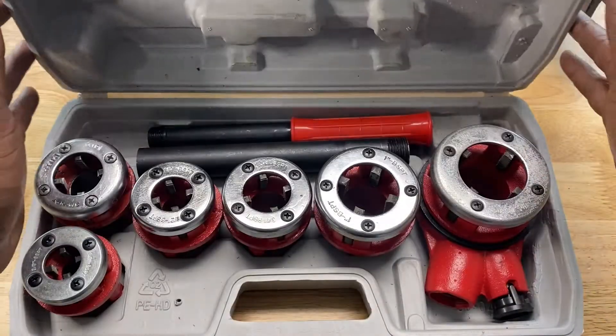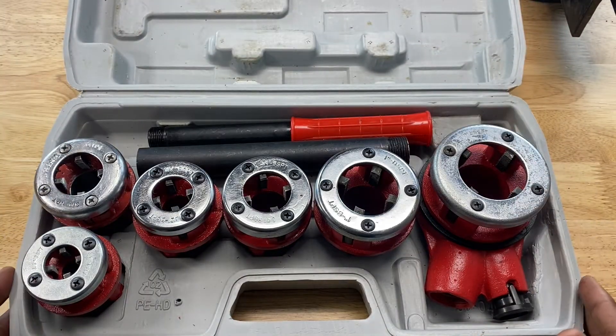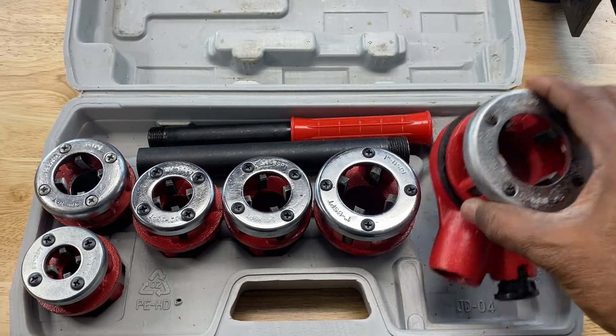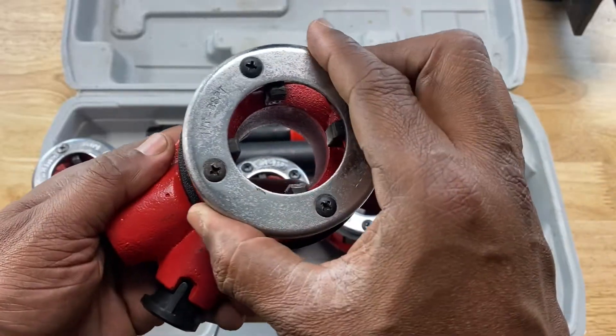The first one is what we have in front of us, and this is called a ratcheting metal pipe threader, or a ratcheting pipe threader. It's called that because the mechanism is a ratcheting mechanism that allows you to thread the pipes.